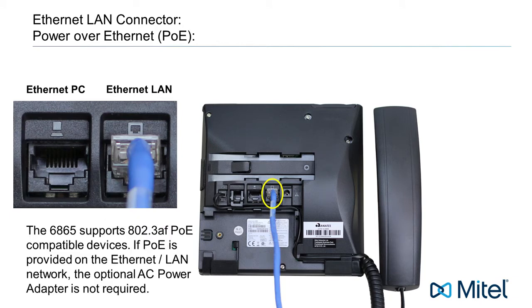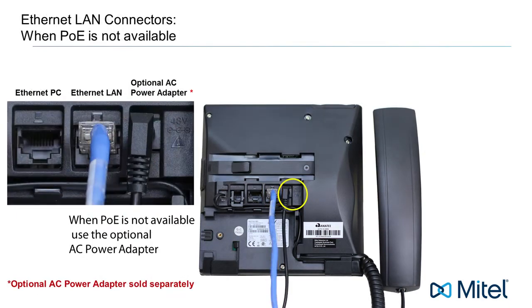If your company provides inline power or power over Ethernet, you will not need to use the optional AC power adapter, because your phone is getting the power from the Ethernet connection. But if your company does not provide power over Ethernet, then you will need to use the optional AC power adapter. Plug one end into the phone and the other end into an AC outlet.